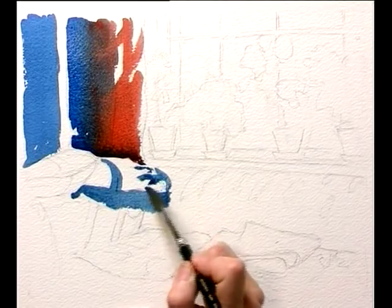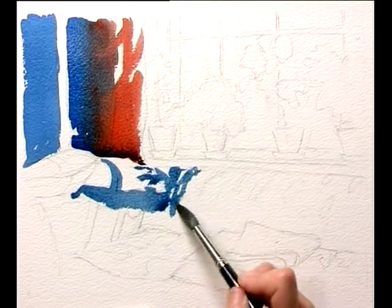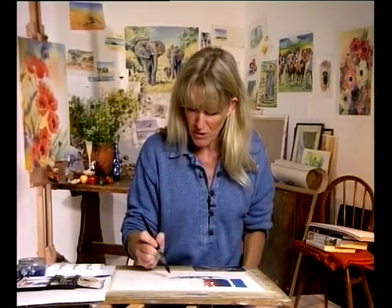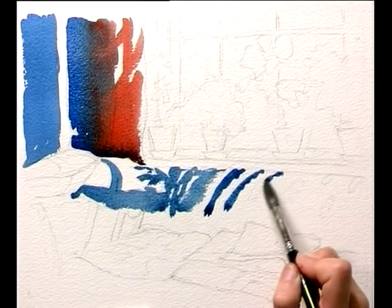Shadows again across the cushion here. And you don't have to be too accurate — if you just bring the brush strokes and the shadow lines across the top of the sofa, using the shape of the brush to help you do it.